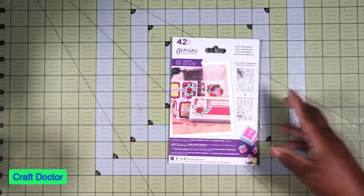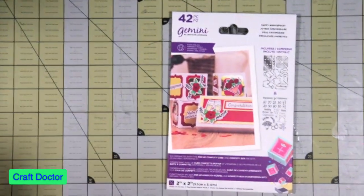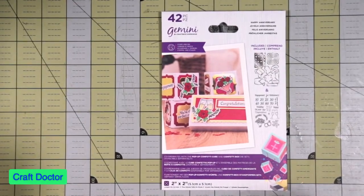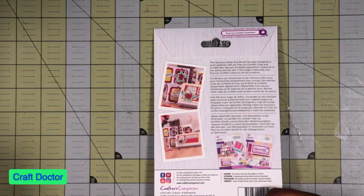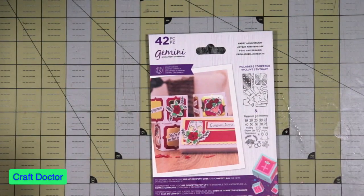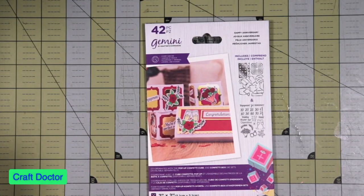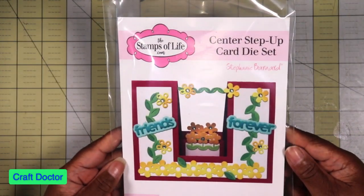I got in the auto-ship for the Happy Anniversary, and this is for that little pop-up box thing. I got this in and I didn't realize we only got one. I'm not sure if this is the end of the auto-ship or if there's another one coming.